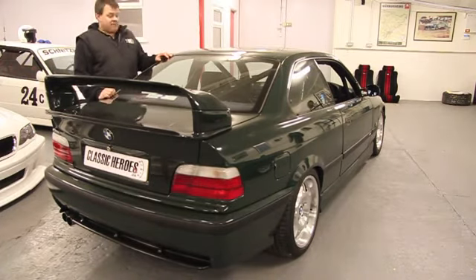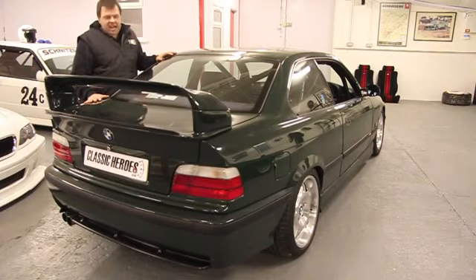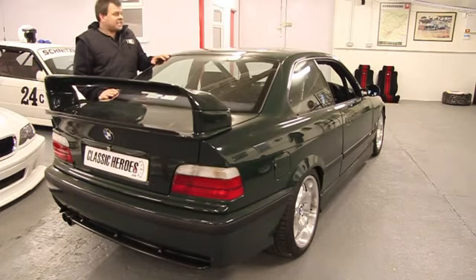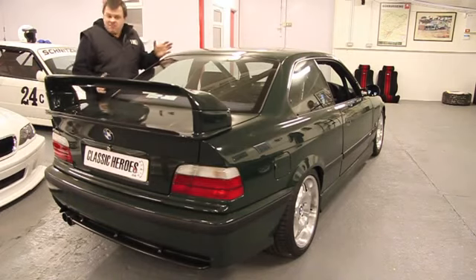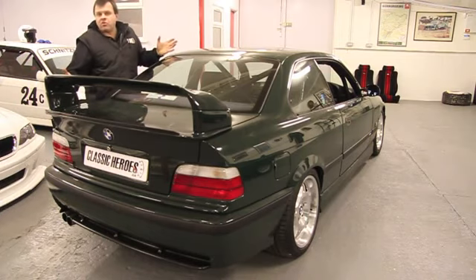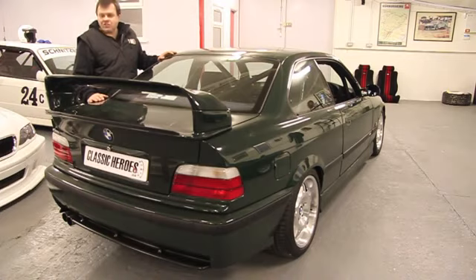We here at Classic Heroes are being asked more and more to carry out this sort of work, but to all different sorts of levels. So Classic Heroes can prepare you a very mildly modified E36 M3 that you can still drive to the office, through to the rather more focused example like this GT of Simon's.